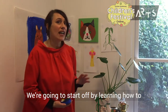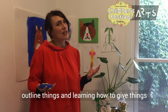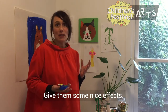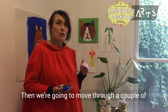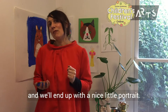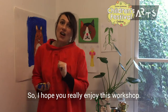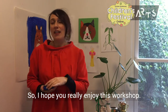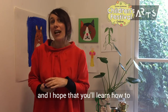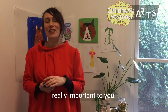We're going to start off by learning how to outline things and learning how to give things some depth, some nice shape, and some nice effects. Then we're going to move through a couple of different objects that we'll paint and we'll end up with a nice little portrait. I hope you really enjoy this workshop — it's something you can easily do at home, and I hope you'll learn how to translate these skills to painting things that are really important to you.